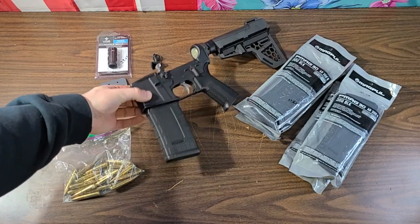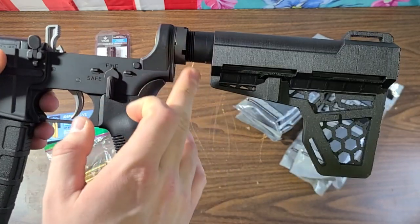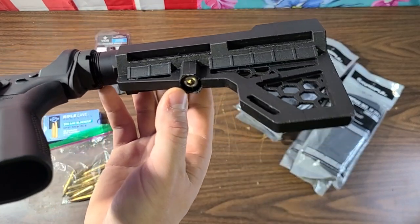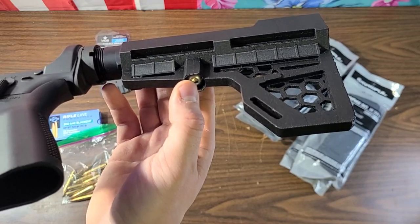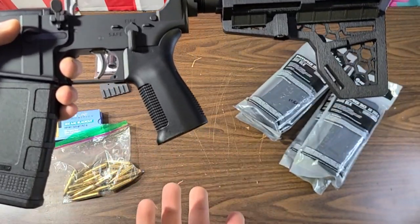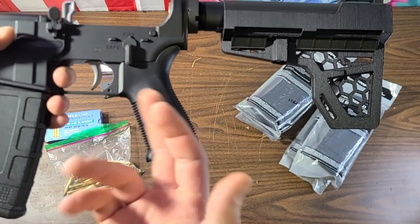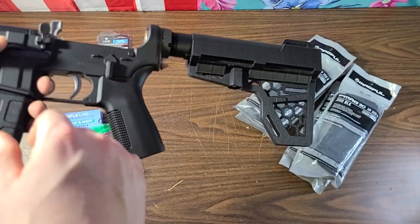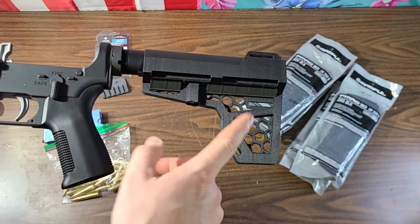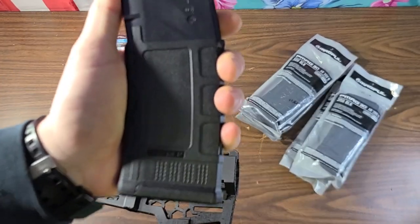So here's the update - you guys have seen the lower. It's an Anderson Manufacturing lower with lower parts kit, Anderson buffer and buffer tube. We've got a 3D printed brace - huge shout out to Scales for printing that for me since my printer was broken at the time. We also have a Trinity Force upgraded pistol grip - a little more narrow, a little shorter, a little straighter than an A2. I like it, it feels good in the hand.